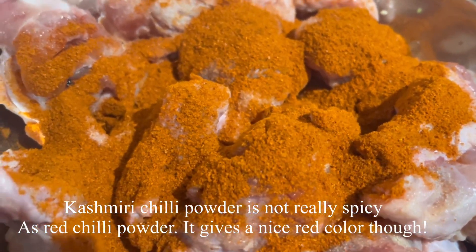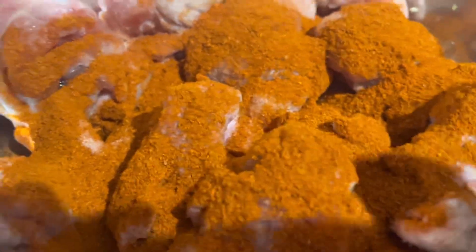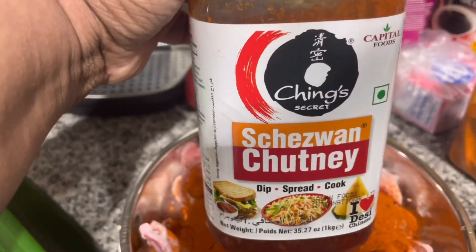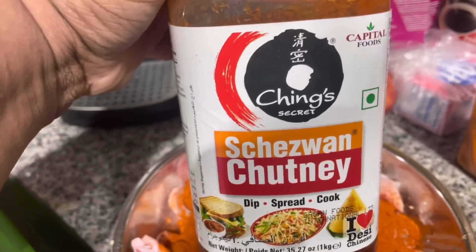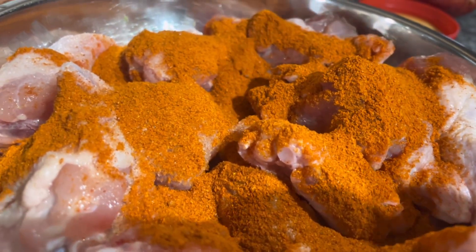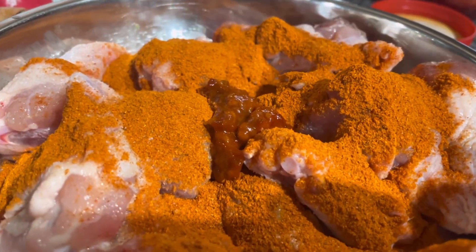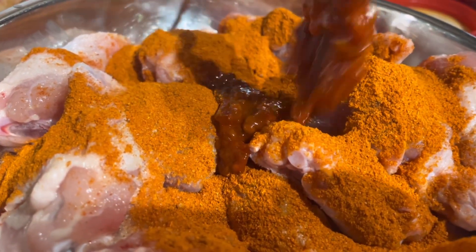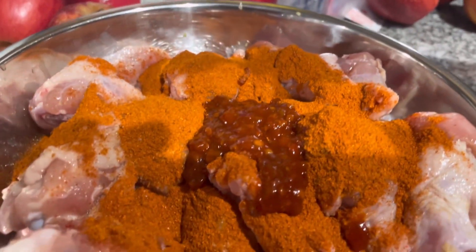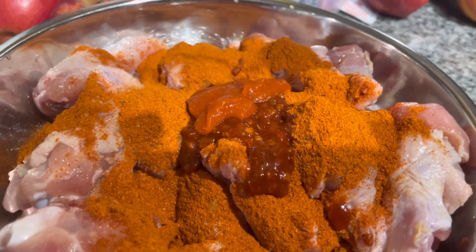Next I'm adding one teaspoon of Ching's Schezwan chutney — actually make that two teaspoons — and then one teaspoon of sriracha.